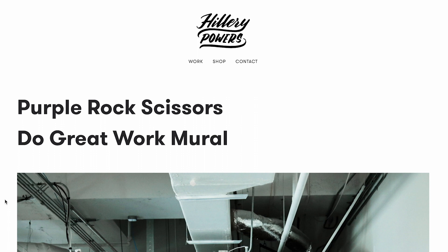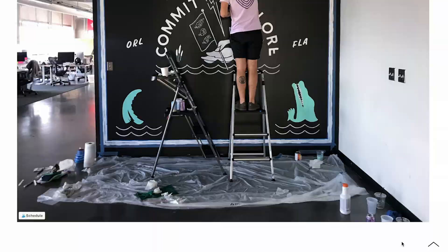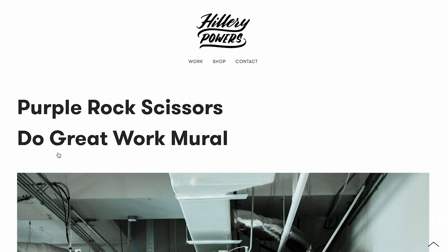I also absolutely adore the 'Commit and Explore' piece. It's different from the other brush lettering sign painting work, but to me it feels like it fits — I think it's the combination of the colors paired with the other pieces. I enjoy the composition of this; it's a totally different type of composition compared to pretty much anything else in the portfolio, and I'd love to see more of that kind of pairing. The ORL and FLA pieces are awesome — they're really bringing in that brush style and making everything feel like it fits. I love the minimal color and that arc with the straight bottom, the anchors, and creating a border to pull everything back into the piece. It's beautiful.